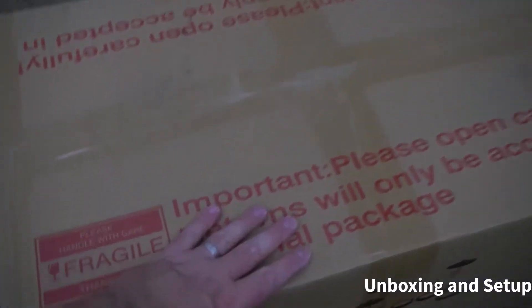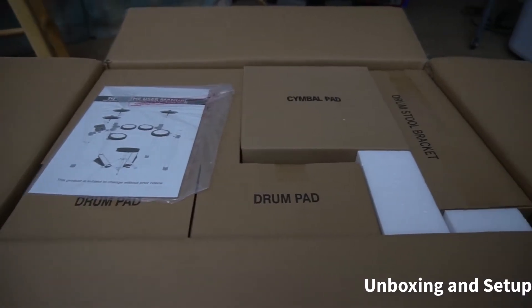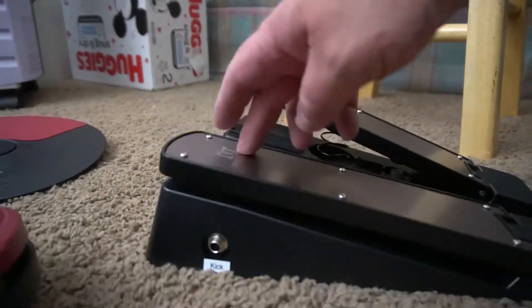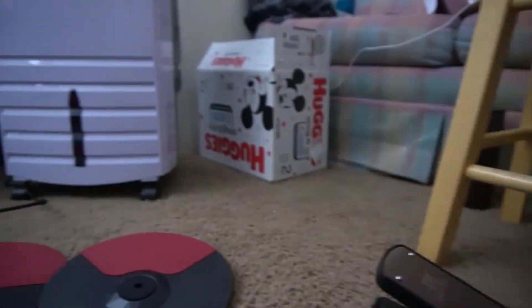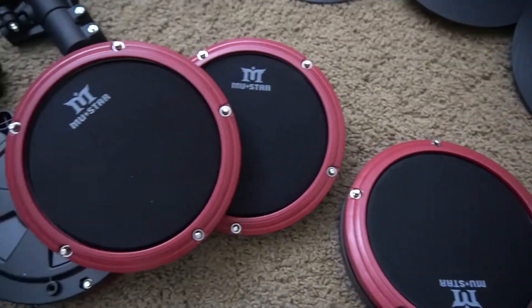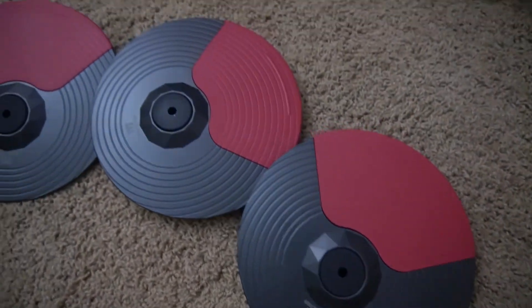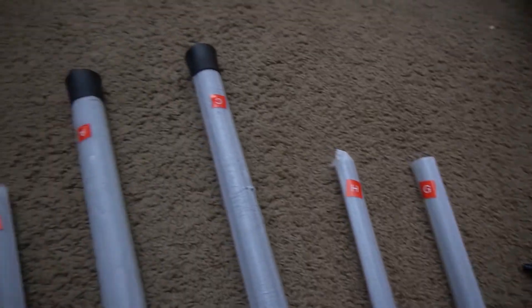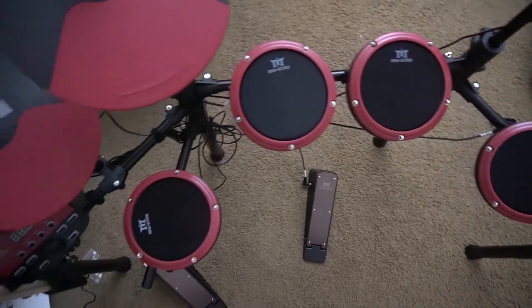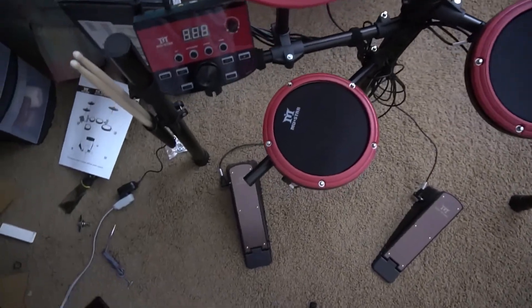It comes in this surprisingly small box, set up really well — kind of just like a Tetris game. Here are the pedals: you've got your bass and your hi-hat. Then you've got your controller, your drum pads, your snare and toms, and your cymbals. Everything's labeled with numbers, and the instructions are really good to show you how to set things up.